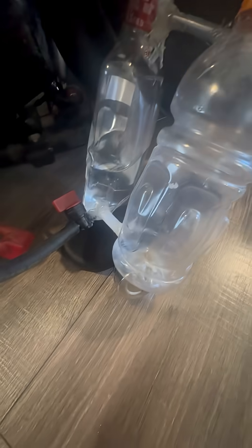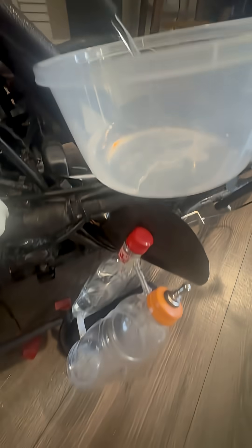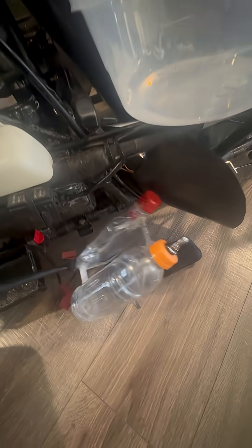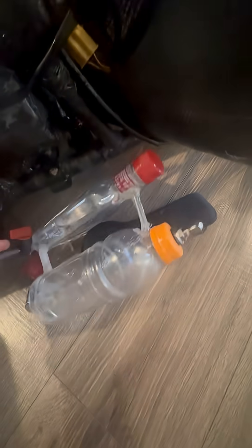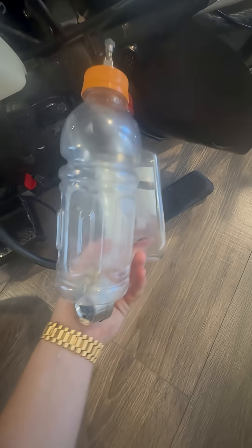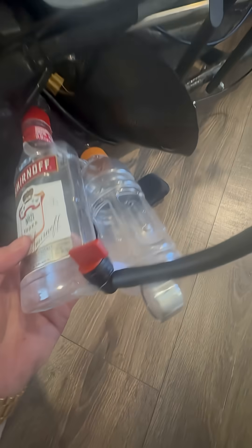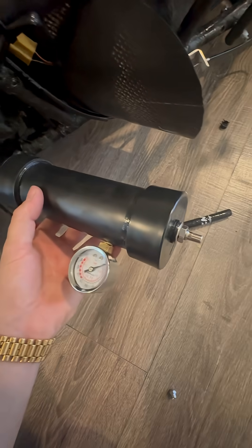Yeah, it's definitely working perfectly — it'll lead all that... holy shit! Yeah, that was a success. I'm probably going to put the pressure tank alongside this air vent.